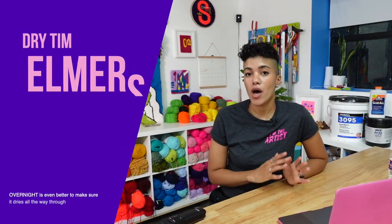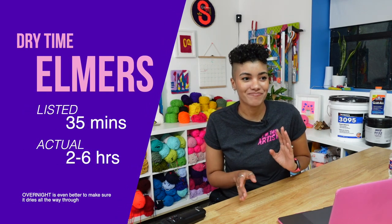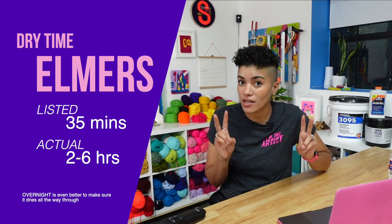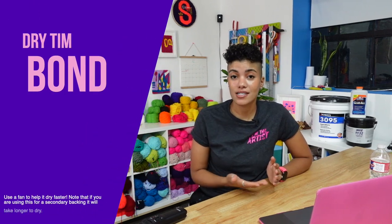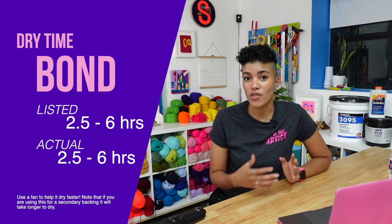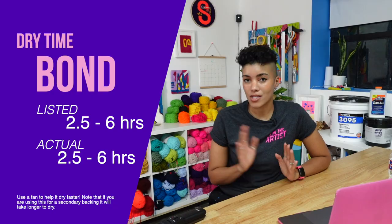As far as dry time, Elmer's says it has a 35-minute dry time, but I don't feel like that applies to tufting because you have to apply so much more than a thin layer. Even with a fan on it, it tries to create a crust while the underneath is still damp because it soaks into the yarn more than the other two. Bond has a listed dry time of two and a half to six hours, and they even recommend on the label putting a fan on it to help it dry faster — I've done this many times and it works great.